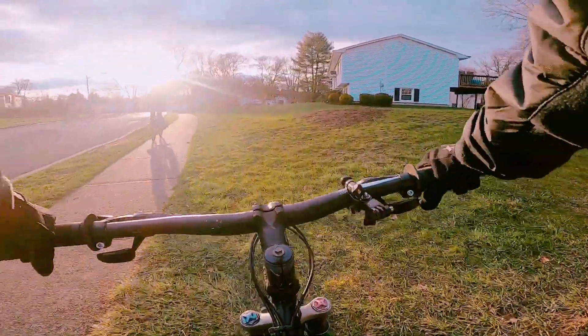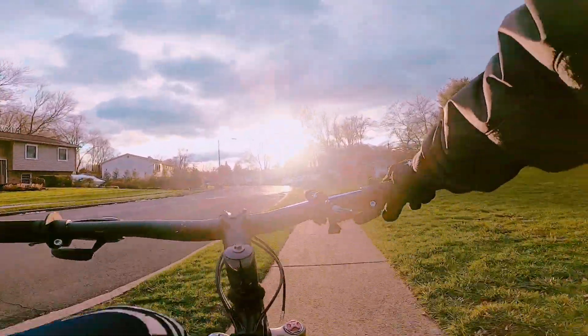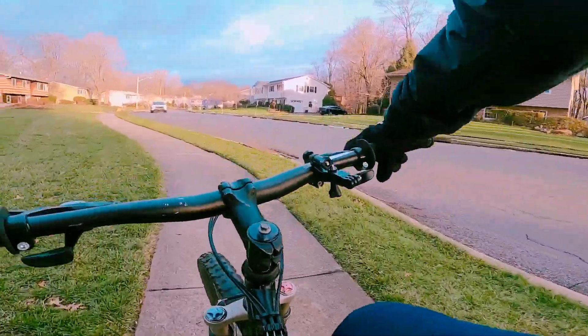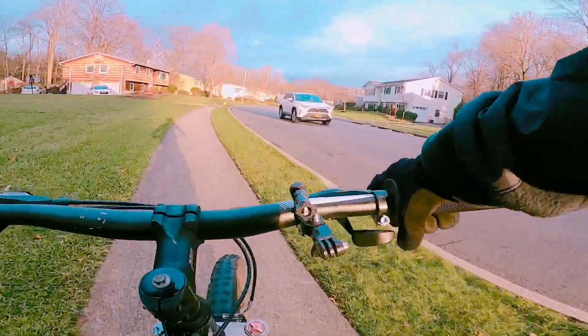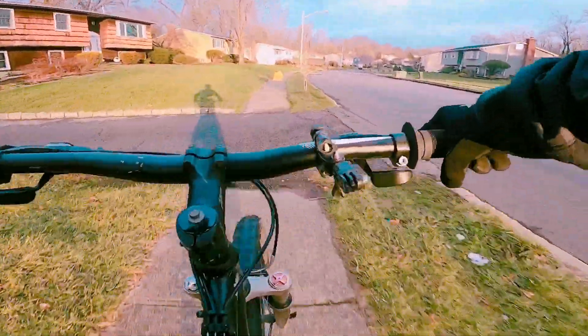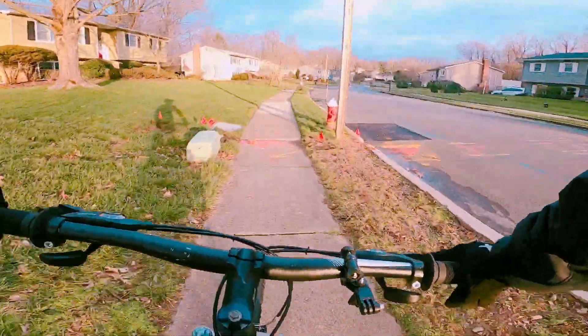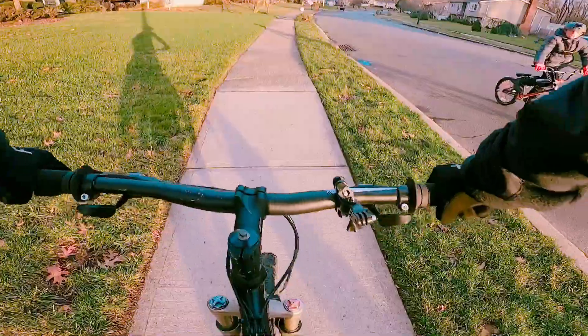I'm going to do the chest mount cam one more time and then the helmet cam next. The ramp's a lot of fun usually. Stoppy!